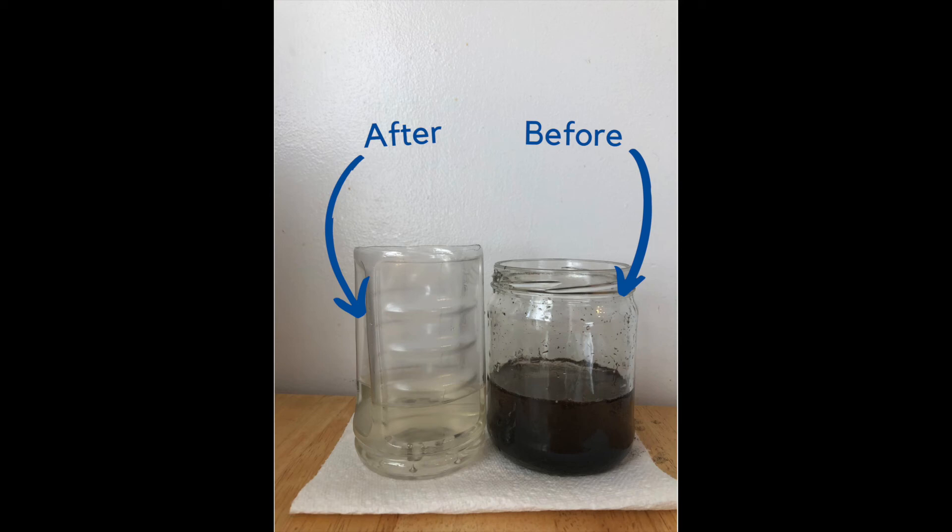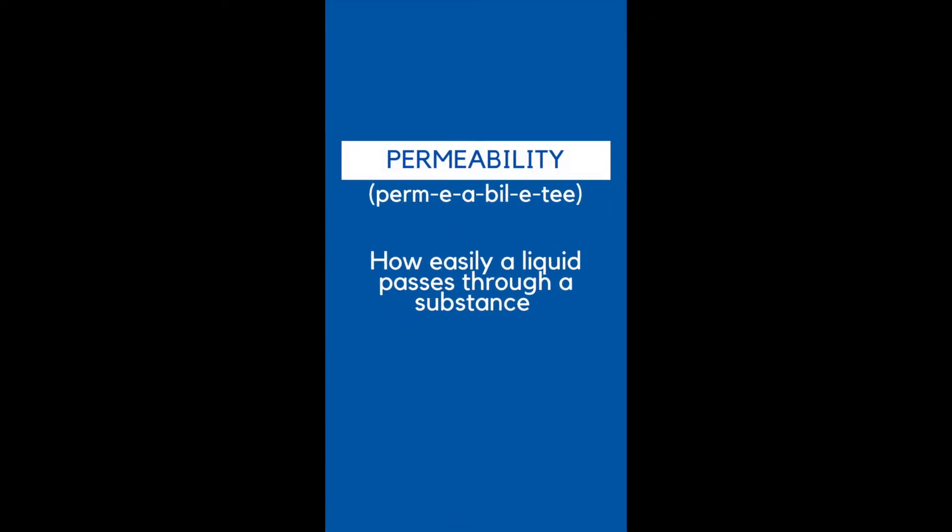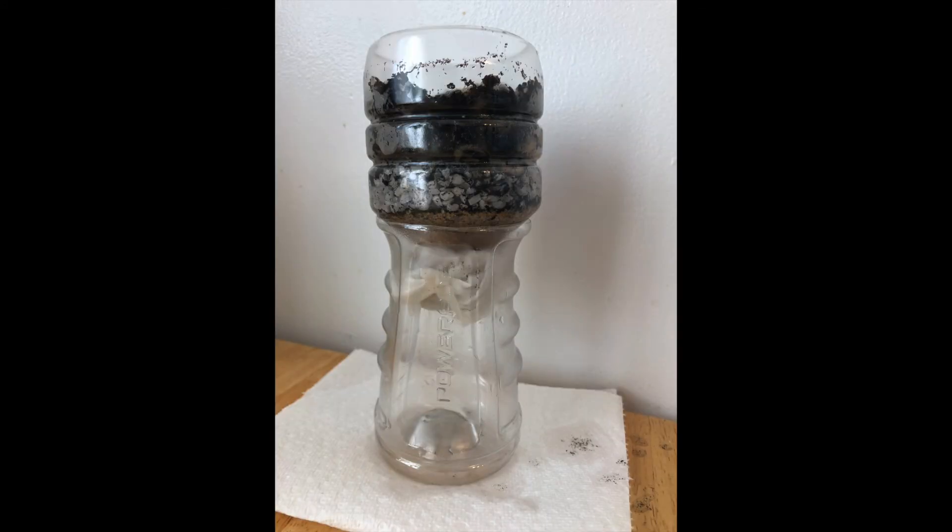So how did all the rocks, gravel, and sand clean the water? Well, what we did was pass the water through a permeable substrate. Permeability measures how easily a liquid can pass through a substance. All the materials that we used formed permeable layers in our filtration unit. When the rock, gravel, and grains of sand were close together, they formed tiny, tiny spaces in between them. The dirt got trapped in all of these little spaces while the water flowed right through. Look at all the dirt trapped in the various components of our filtration unit.